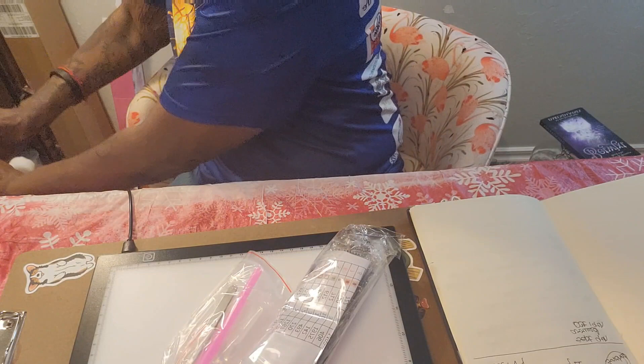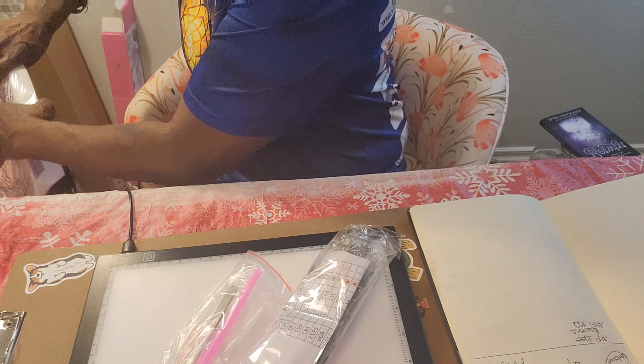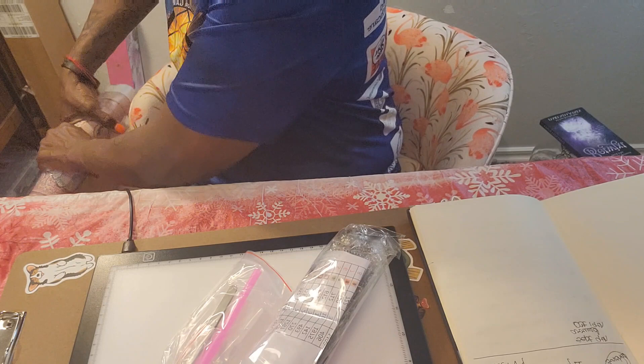I got this off of Amazon and I'm going to open it here so we can look at it together. I try not to look at it beforehand either.